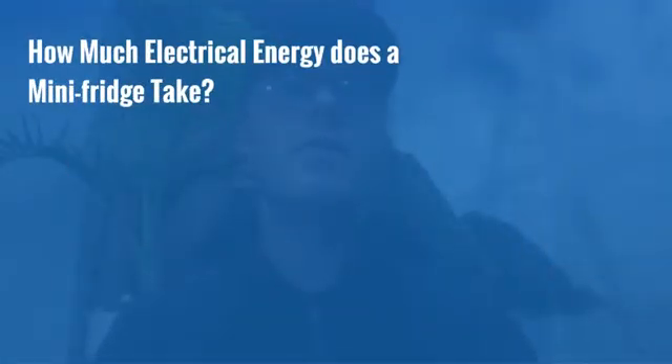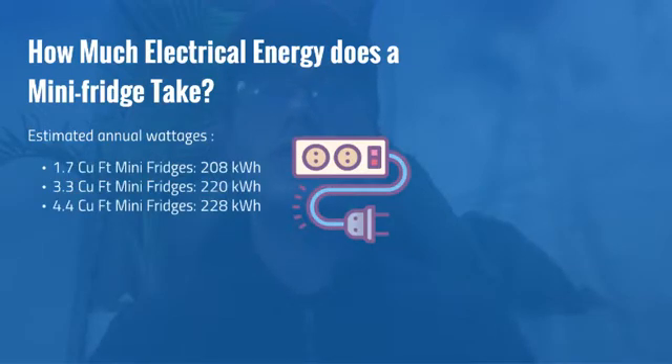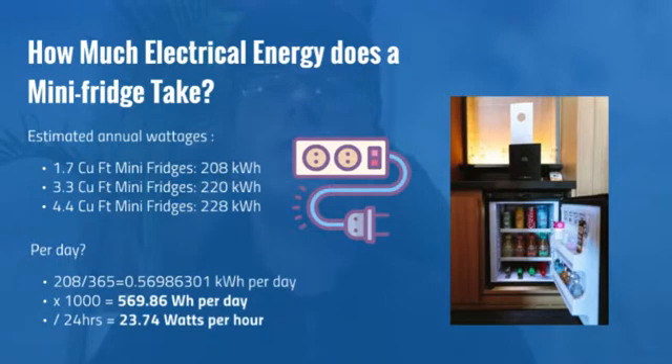The first subject we'll bring up is the electrical energy required to run a mini fridge. The annual wattages are listed here along with the various cubic foot measurements of these mini fridges and the annual kilowatt hours used. We need to find out how much energy these use every day in order to figure out what solar generator we need and how much solar we need to connect to it.